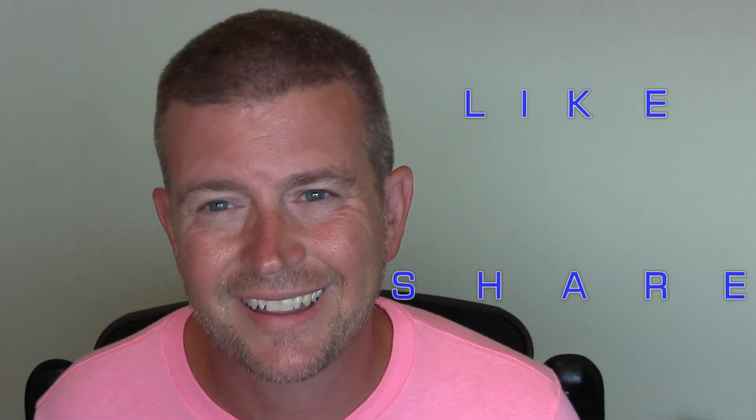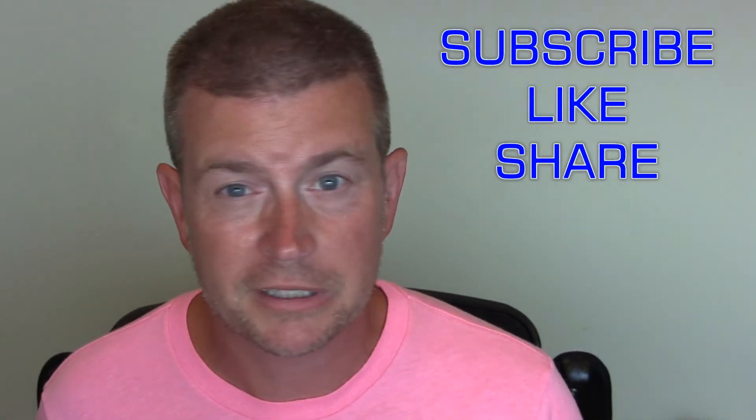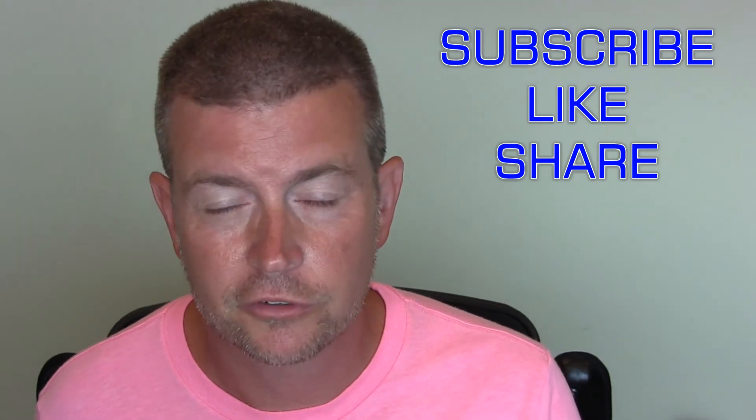Anyway, this is going to be it for this review. If you like this review, please click that like button. If you know anyone who might be interested in this product, please feel free to share this video with them. If you have any questions or there's something I forgot to cover, please post it in the comments below — I'll do my best to get back to you as quickly as I can. Don't forget to subscribe to my channel and keep up with all my videos. Anyway, that's going to be it until next time — have a great day.